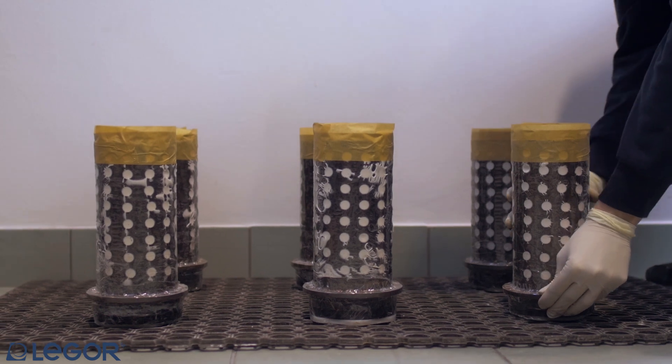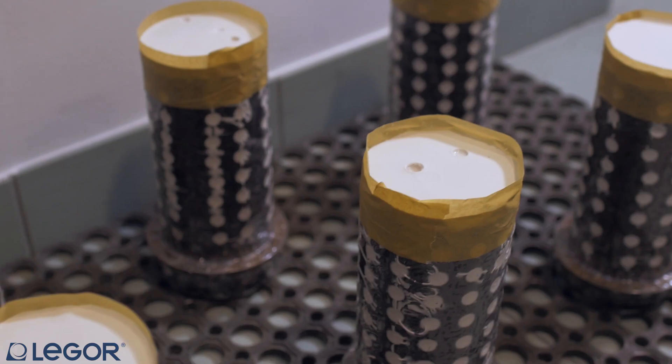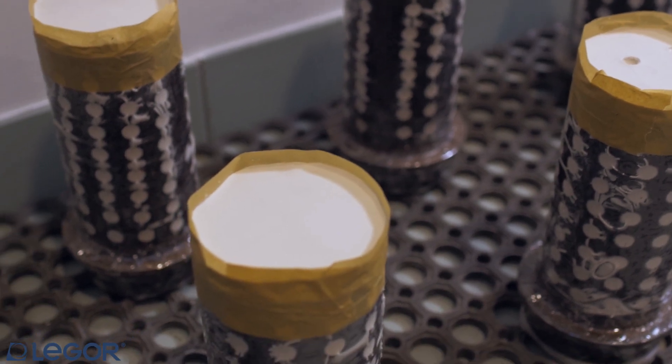Move carefully the flasks out of the mixer and leave for 60 to 90 minutes before burnout.